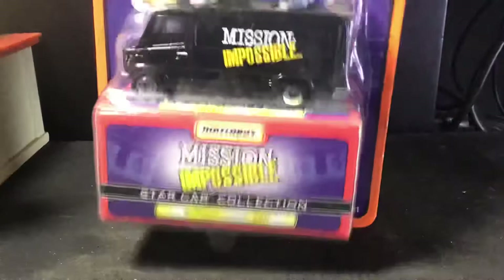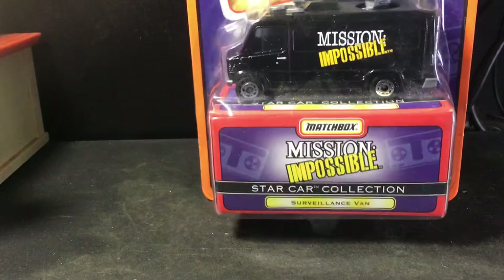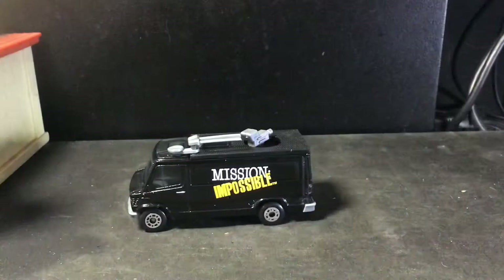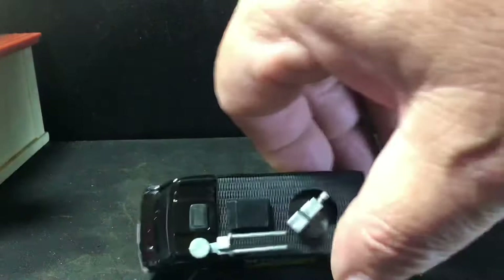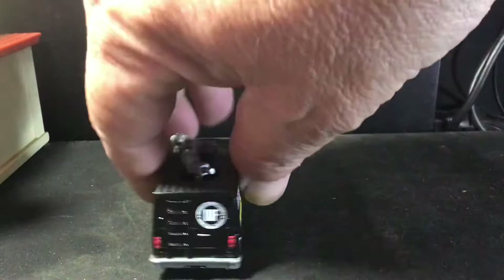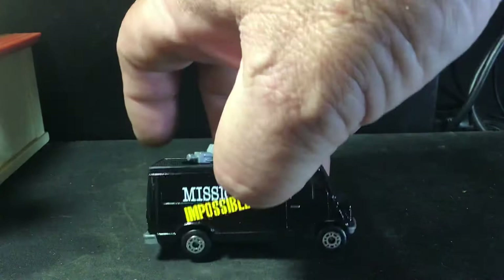Up next, from the Matchbox Star Card Collection, we're going to crack open this Mission Impossible vehicle. Pull it out — and there we go. I like Mission Impossible; I've watched probably all the movies and I remember it being a TV show. But honestly, I don't know what this vehicle is from — I don't know if it's from a movie. It's got some interesting stuff on the top there. Here's the back. I think it's a metal body and plastic base.